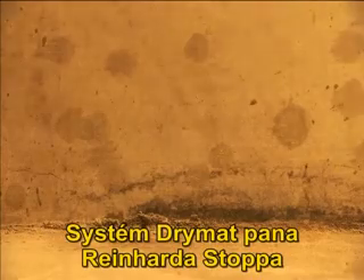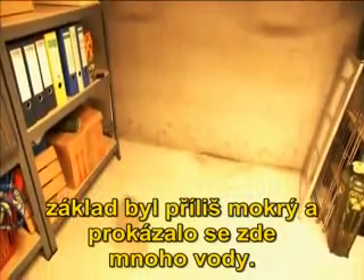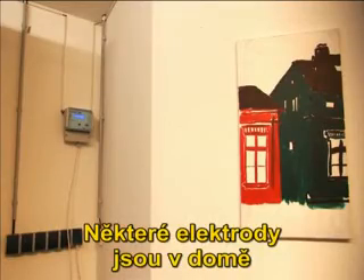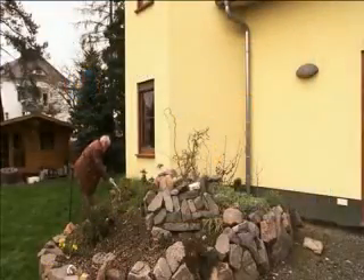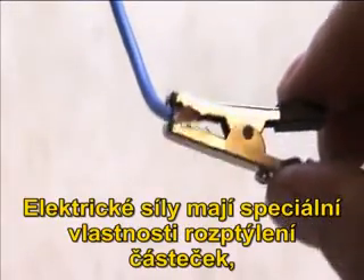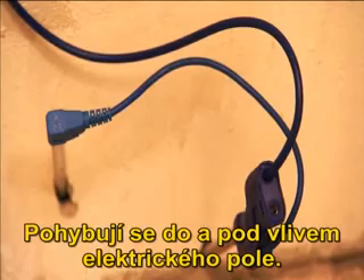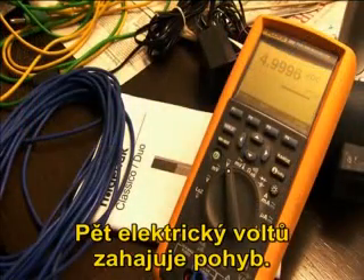Reinhard Stopp's dry mud system works through induction, but that wasn't possible here. The foundation was too wet and too much water seeped through. In this house, the regulator is connected to electrodes — a few electrodes are in the house and one is buried in the yard. The electrodes create an electrical field between each other. Udo Rinne, assessor and engineer of the Leipzig Institute for Building and Construction, displays how the system functions. The electrophoresis uses the special properties of dispersed particles, like salt crystals — they move under the influence of an electrical field. Five electrical volts initiate the movement.